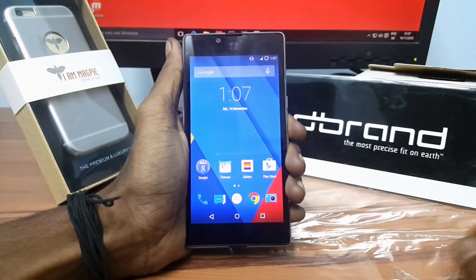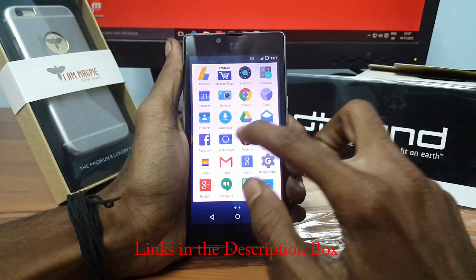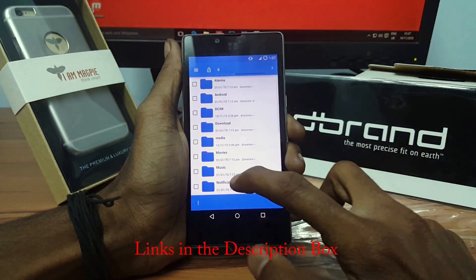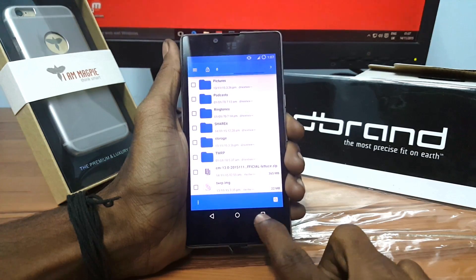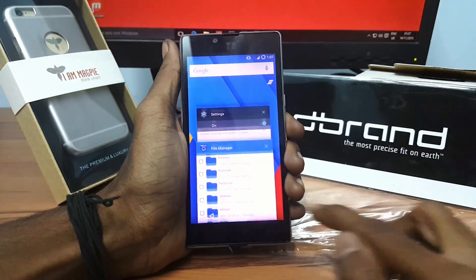Now simply go back. Download the CM13 ROM file on your device — you can find the links in the description box.